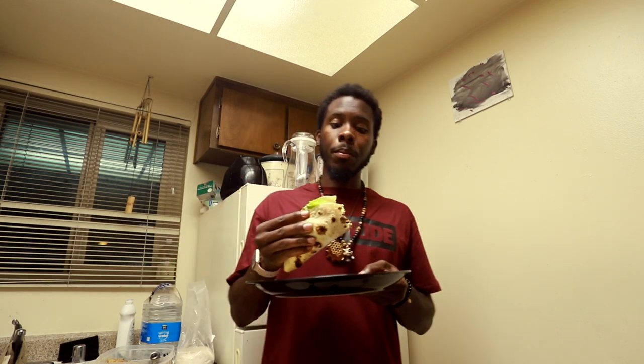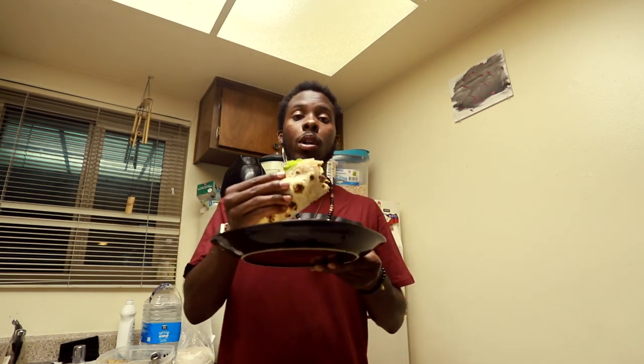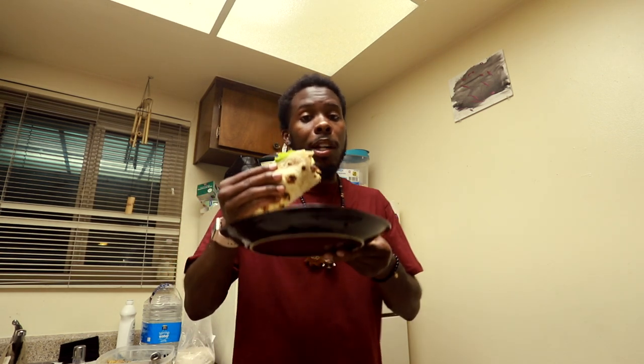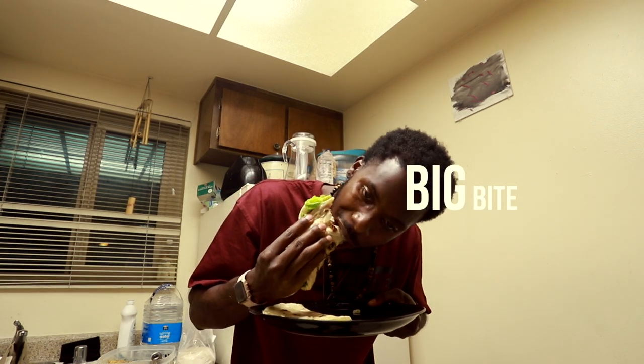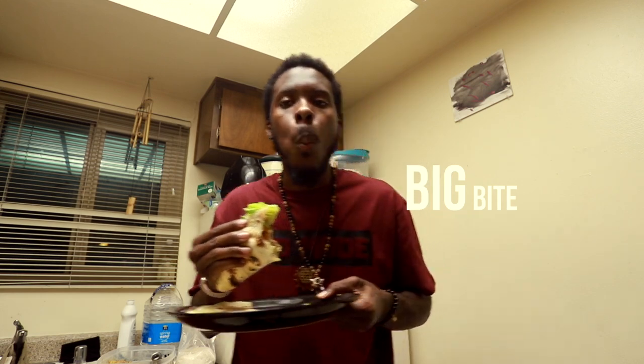So that's it right there y'all — make you a little quick taco, a quick burrito, real quick to go and you get it. But I'm about to smash this down. I hope you enjoy one. Stay safe, stay healthy out there. I'll see you on the next one.